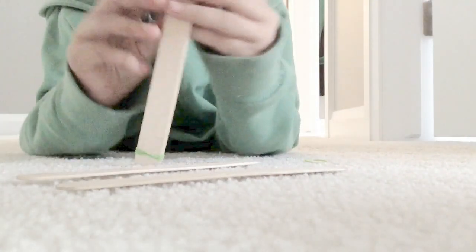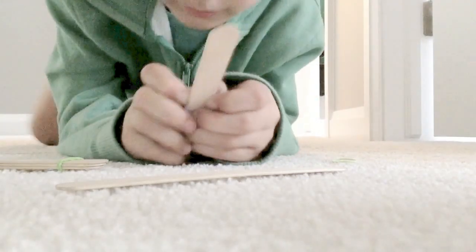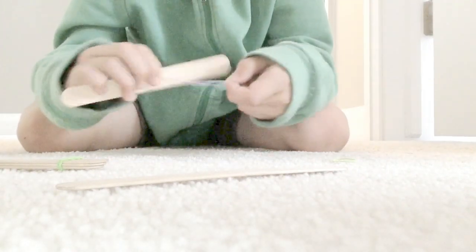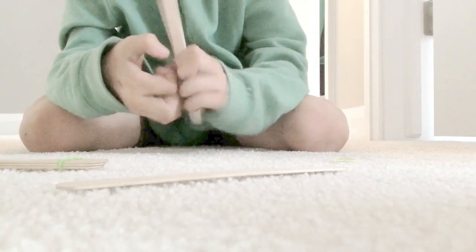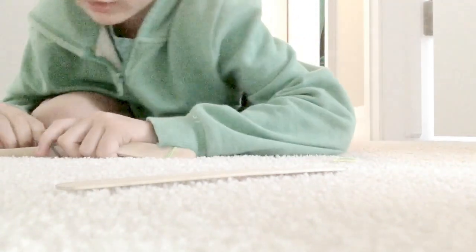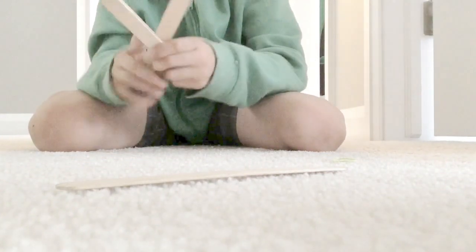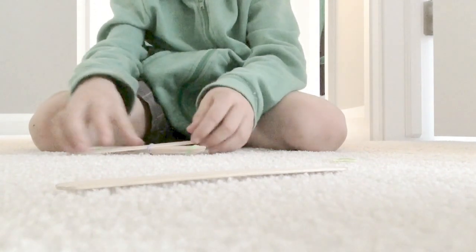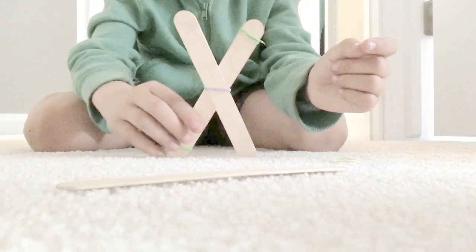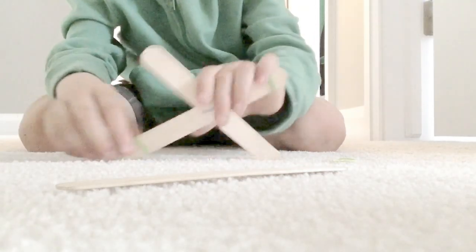So slide the third one in here. I'll get another popsicle stick and slide it on to here. Then wrap it around once, twist it, then stick it here. Just make sure these two are together, then sort of make it cross — it'll probably just turn out like an X, but that's okay. There you go, that should help it a bit.